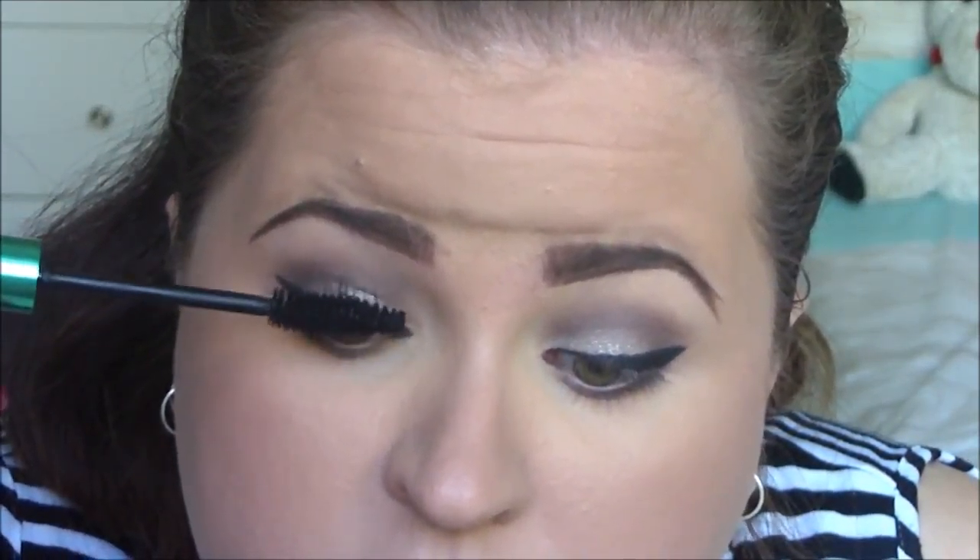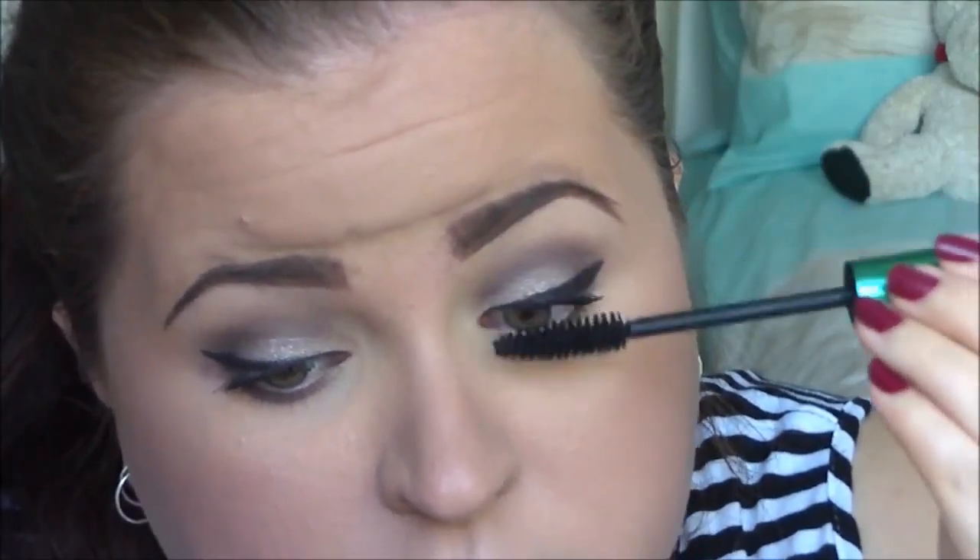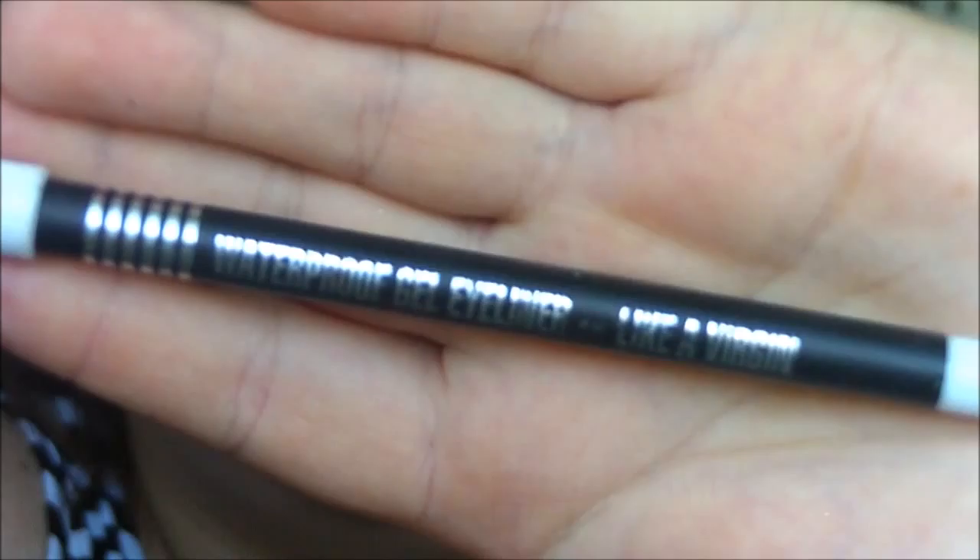I then got a mixture of all the lighter gray colors and put that underneath my eyes, smudging it out a little bit with a pencil brush. Then over the top I placed a little bit of that darker almost-black color and smoked it out a little bit more. I didn't want to go too intense, but if you want to go more intense that's up to you. Then I applied mascara — this is the Revlon Grow Luscious one. I like it but I don't think it's worth the $20-something dollars. I added two layers to my upper lashes.